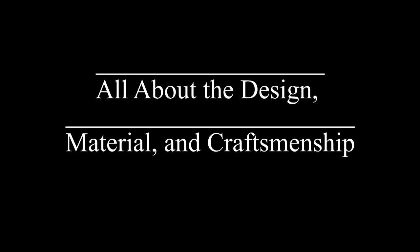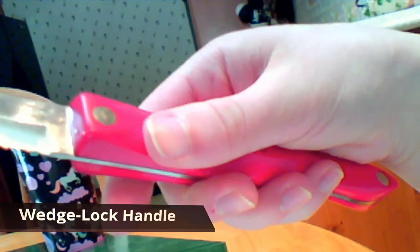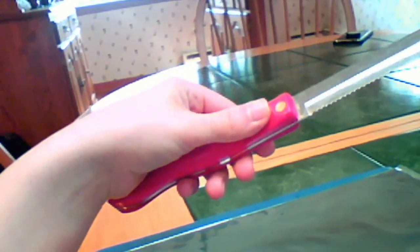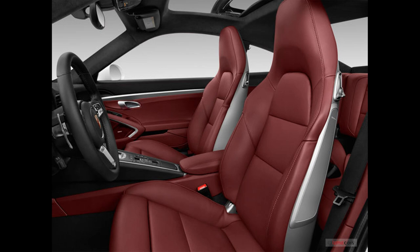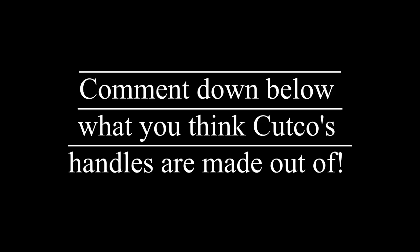Let me show you how the awesome Cutco Blacksmith has solved this problem. The first feature is the universal wedge lock handle, which fits in any size hand — you won't see this design anywhere else. It was invented by industrial designer Thomas Lamb, who studied over 700 pairs of hands to come up with this hand-perfect handle. Now for the handle material, I'm going to let you guys guess what it is before I reveal it in a few seconds.